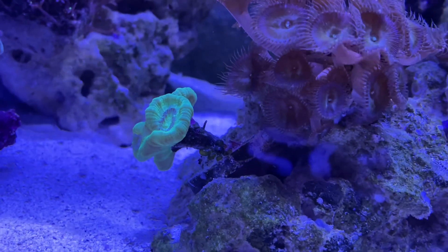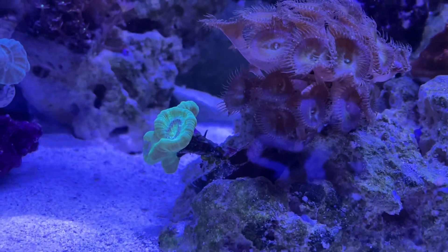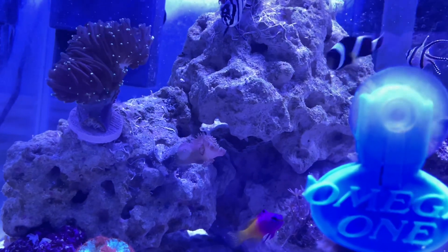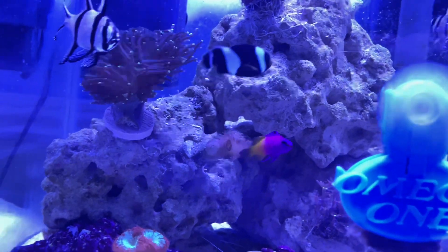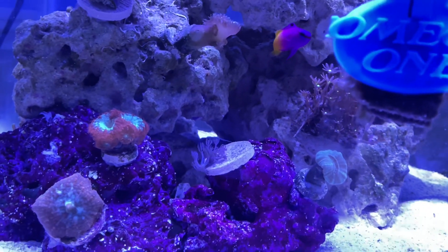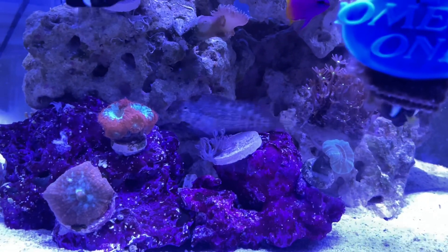I need to get an emerald crab — they do great with bubble algae in my experience. Since this is a 40 gallon, I'll probably only get one. The other duncan coral is growing more heads and its color is finally coming back, since I switched away from tap water. I think these are blastos also growing some heads. I noticed the Prazipro has been reducing the soft polyps a bit, so the xenia is slowly getting back to pulsing again.